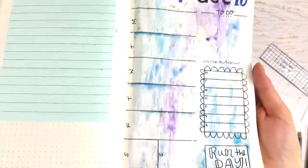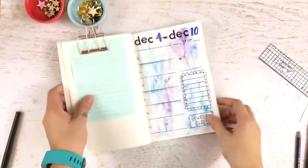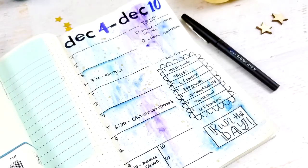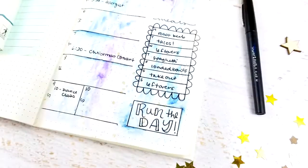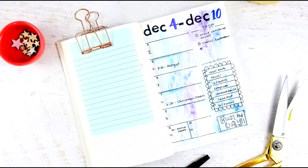This is the finished page — it's super simple, but the watercolor background is just enough color without being overwhelming. Thanks so much for watching! If you want to follow more of my stuff, make sure you hit that subscribe button to stay up to date when I have new videos. And if you have something to share with me — a bullet journal or art journal — hit me up on Instagram. Bye guys!